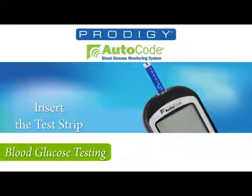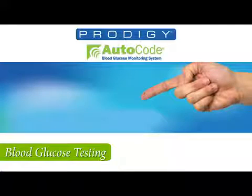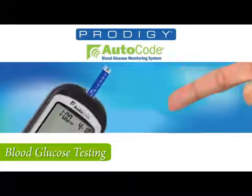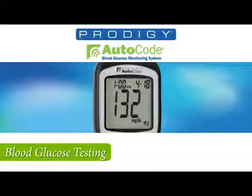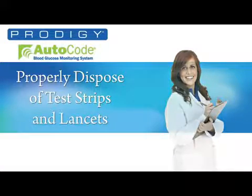Insert the test strip into the test strip slot. Puncture finger with lancing device. Wipe off the first drop and apply the second drop to the test strip. When the absorbent opening is full, the meter will beep. Your meter will now count down from 6 to 1 and show the result. Discard the test strip and lancet according to local regulations.